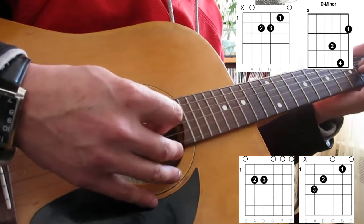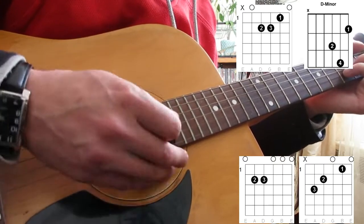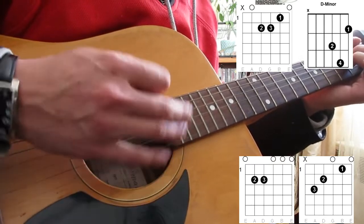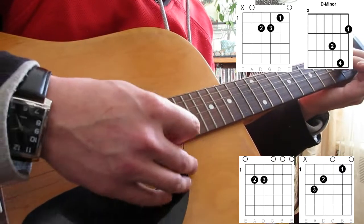So for the strumming pattern, it's a little bit about the beat here. To the D minor, to the E minor, to the A minor. I'll do that slow.